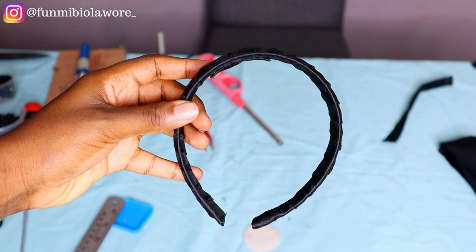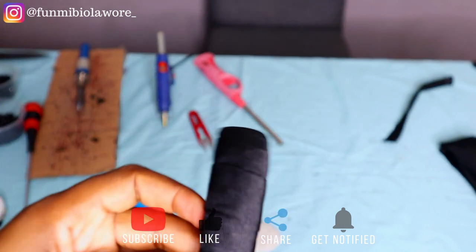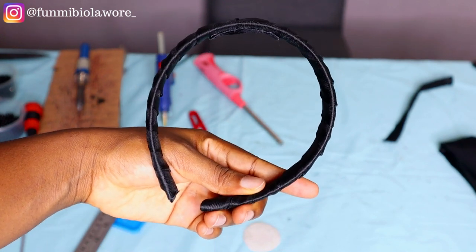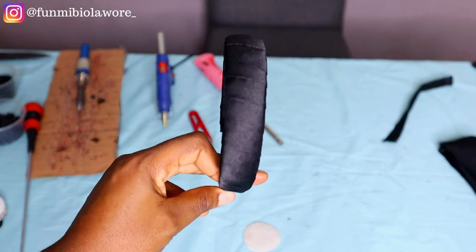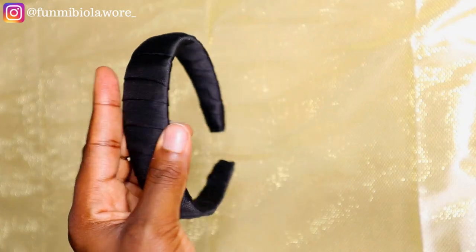That's pretty much it for how I wrap headbands. If you had a great time watching this tutorial please hit the like button — I'm sure you got value. If you're not subscribed please do well to subscribe; I'll be doing a lot of business-related topics. If you have questions about the business of making headbands drop them in the comment section. Thank you so much for watching and I'll see you in another tutorial — have a good rest of the week, bye.